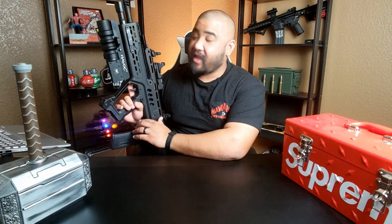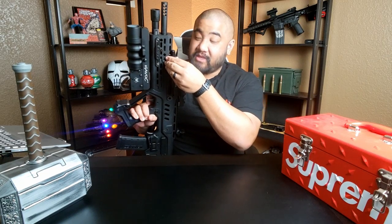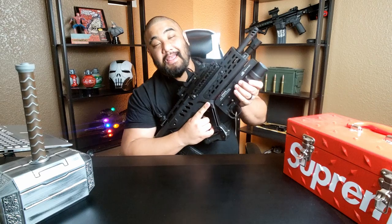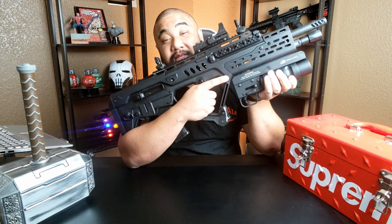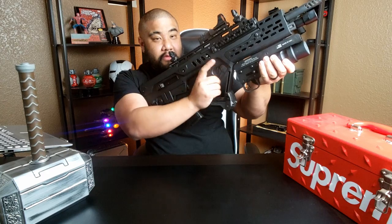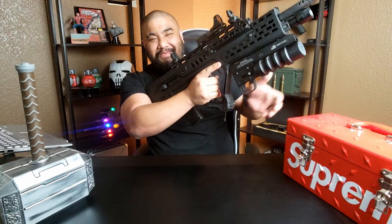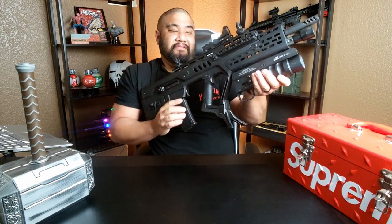The last Manticore Arms product is the Switchback. The charging handle on the Tavor is in the front to the side, and the stock one kind of sticks out. What's cool about the Manticore Arms Switchback charging handle is that once you charge it back and it charges forward, it folds itself in. And last but not least, Fab Defense's Quick Deployment Bipod.